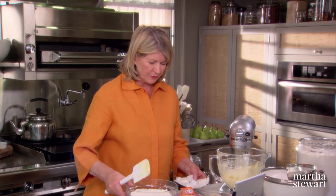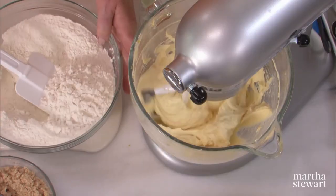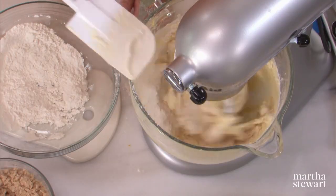Now add your flour. The beautiful thing about this dough is that once made, it's ready to bake. So have your cookie sheets ready with parchment liners. And that's the dough.